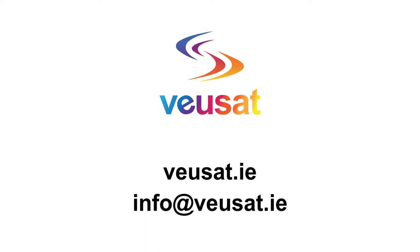For more information visit ViewSat.ie or download our mobile app ViewSat TV Guide, available for Android and iOS devices.